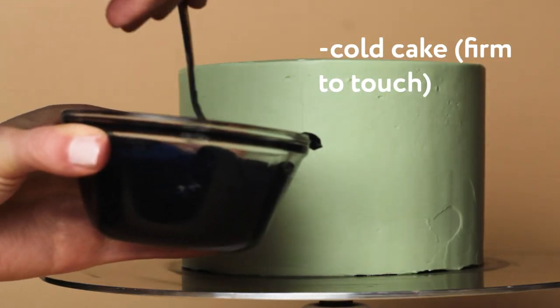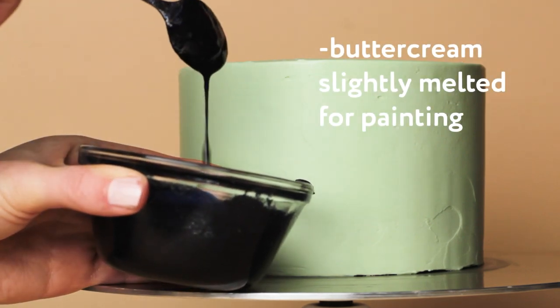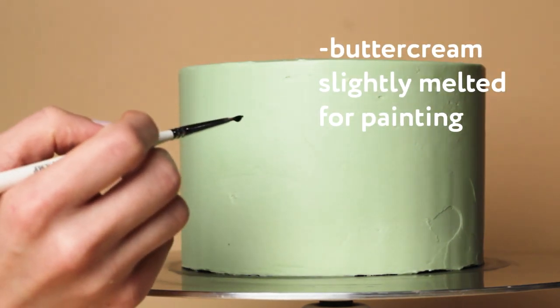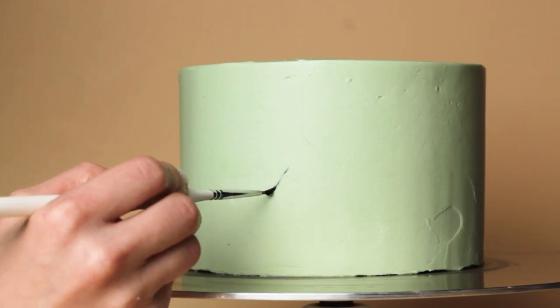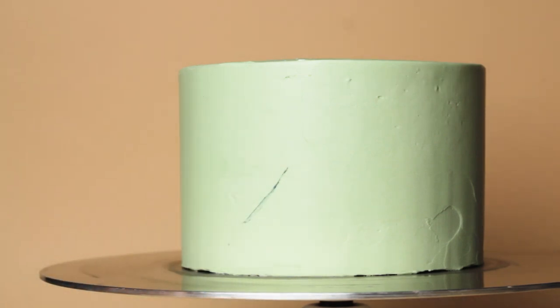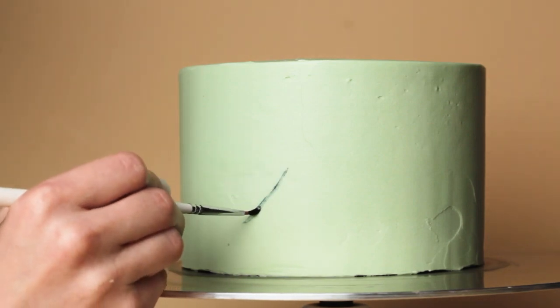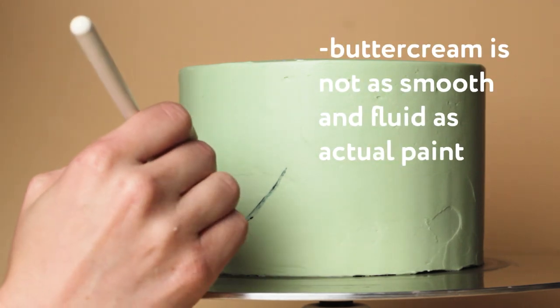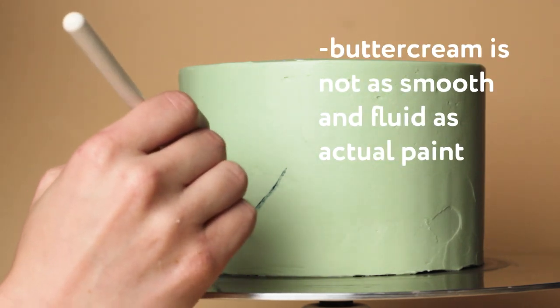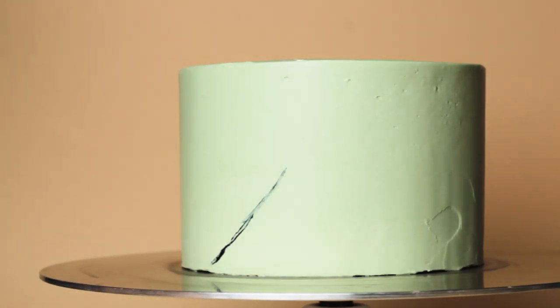I'm starting out with a cold cake so it's nice and firm and easy to paint on. My dark blue buttercream that I'm using to paint with I actually melted to get it a little bit more fluid for painting. This brings us to that first downside of painting with actual buttercream - it's never going to act quite like paint. It's not going to have that same fluidity where it glides really easily off the paintbrush like it would if you were painting with real paint on paper.